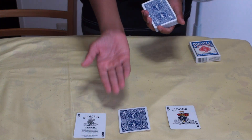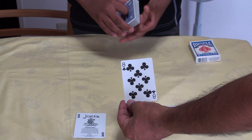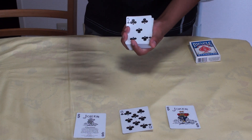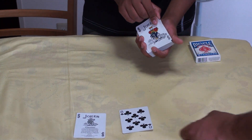Now stare at that card for three seconds and just lift it up. Turn it around and show it to the audience. And that is the card which you have selected — the beautiful, the spectacular eight of clubs. Now what I want you to do is just take this joker and place it on top of this card.